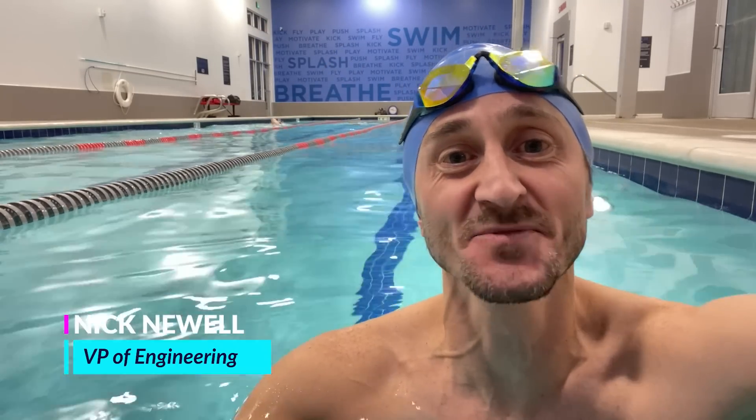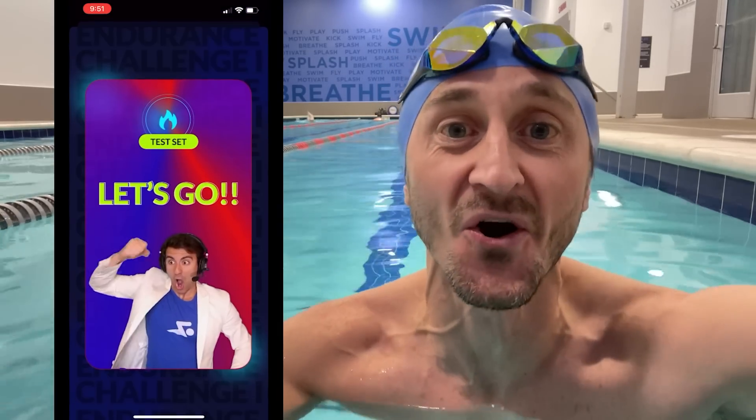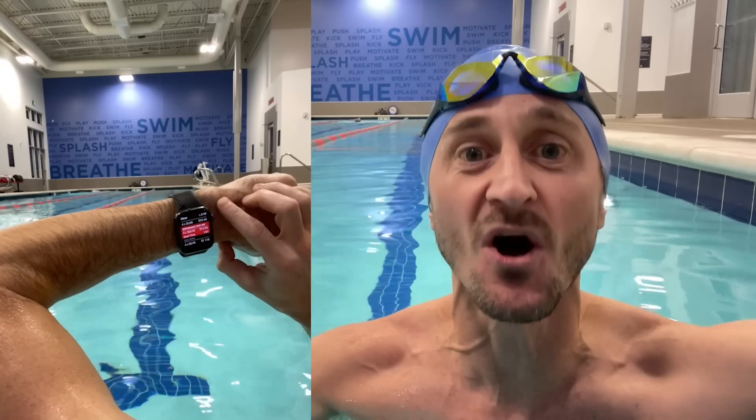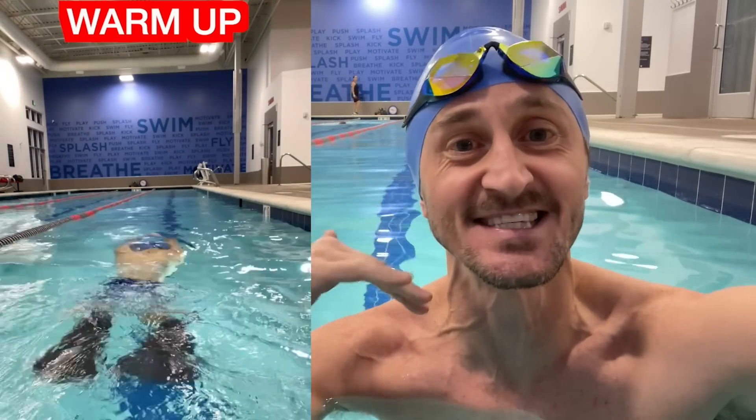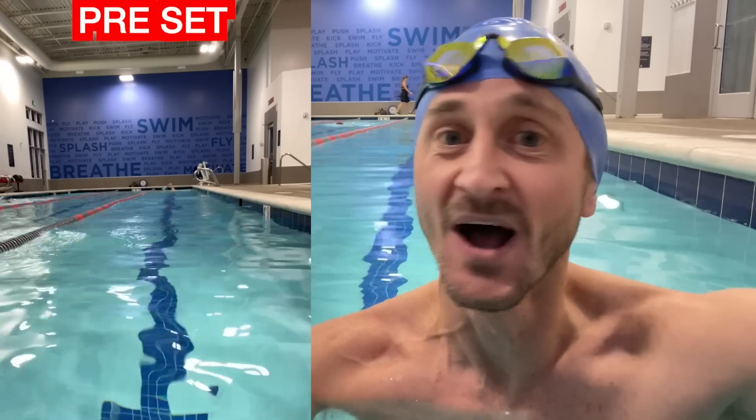We're going to see what Nick can do. Hey swim fans, I'm Nick Newell, VP of Engineering at MySwimPro, and I'm here in the pool this month testing out the endurance challenge test set. The team has been really hard at work putting this feature into the app, and now it's time for me and you to put in our hard work in the pool. With the Need for Speed test set it was all about getting pumped up, but my tip for the endurance challenge test set is to keep calm. For me it's all about breathing — I need to keep my heart rate down by breathing nice and steady and slow.